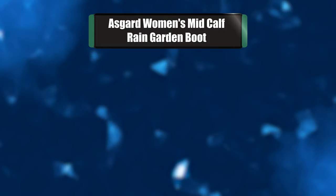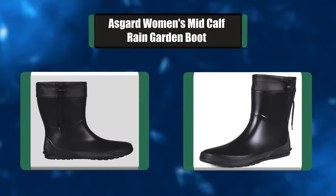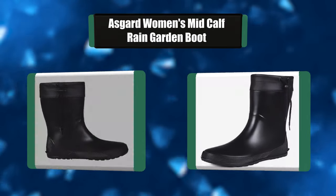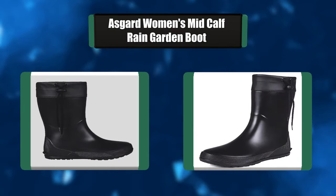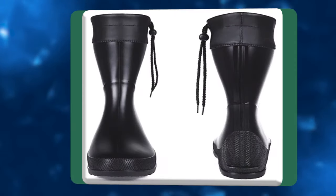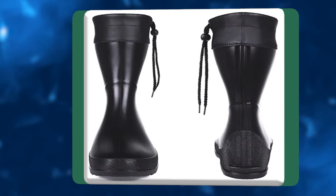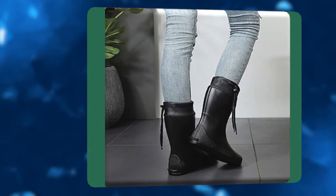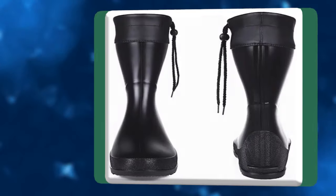Number 7: Asgard Women's Mid-Calf Rain Garden Boot. This boot is made of high-quality rubber material, extremely flexible and soft, easy to fold and pack in a small bag. Note it's not for cold winter. These tall rain boots have excellent traction and are great for any slick surfaces. A secure tie at the top prevents rain from dropping into the boot.